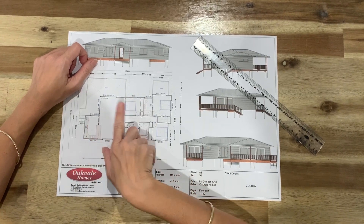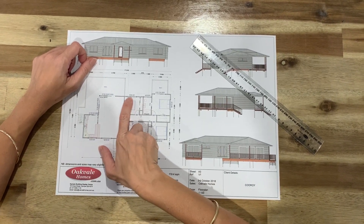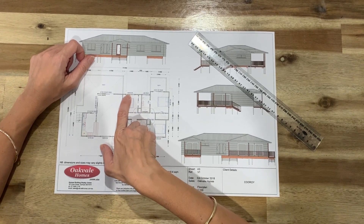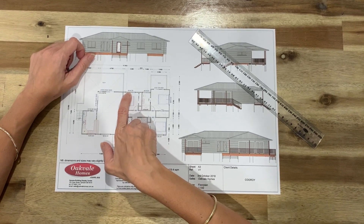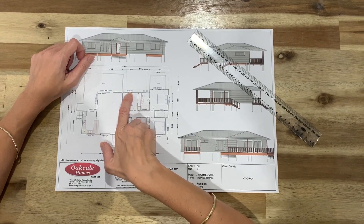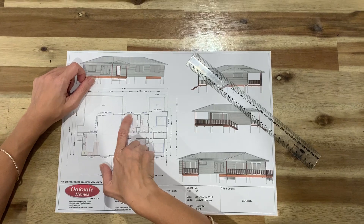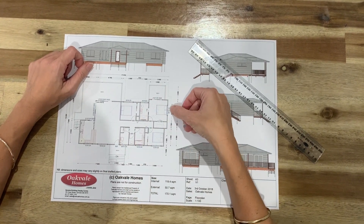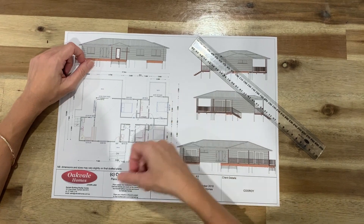These measurements here - this is a window. It's got 1818. So your first two numbers are your height of your window, so that means it's 1.8 metres high. And your last two numbers are your width of your window, so that's 1.8 metres wide. So whenever you're looking, you can start working out how big those windows are.